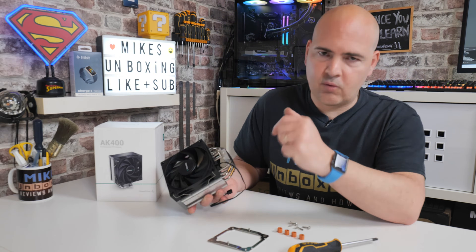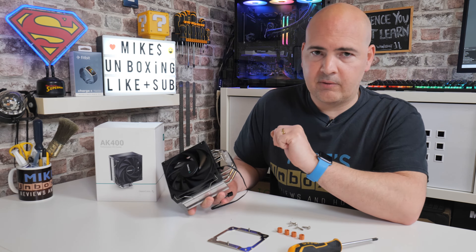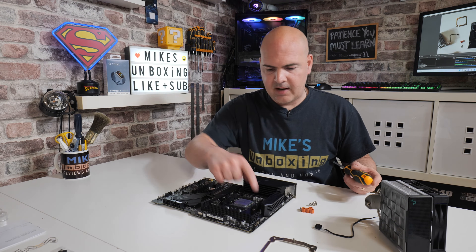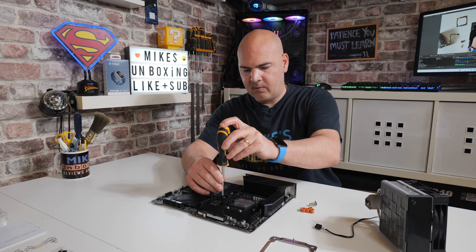If you want to, you can wipe it off and replace it with your favourite — Arctic MX4, MX5, etc., feel free to do so. The first thing we're going to want to do is to remove the four screws and the plastic lugs on our AM4 setup.